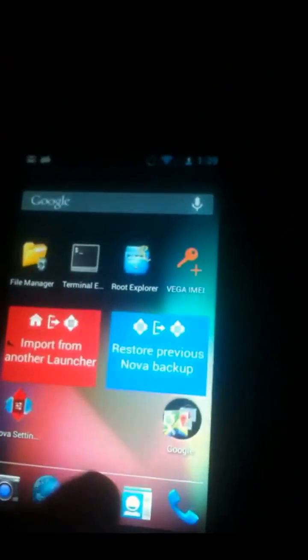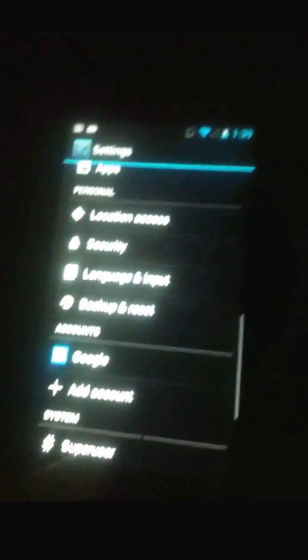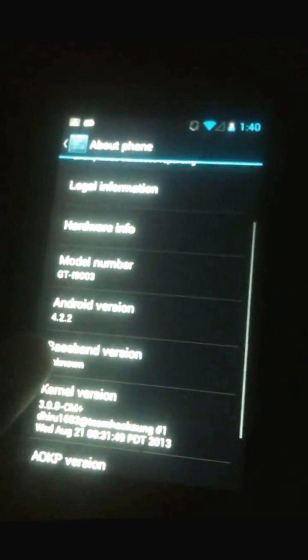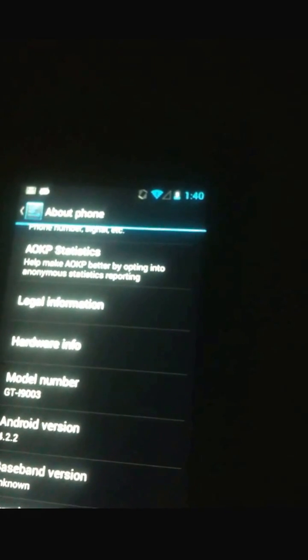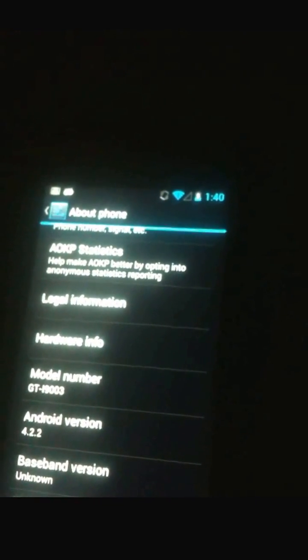Just a quick review for the Samsung GT-I9003 running Android 4.2.2 LKP ROM. I want to show that it's working fine. I'm having a problem with the baseband and I'm going to fix that later — it's not because of the ROM or the Android software. It's because the previous owner accidentally deleted the files.